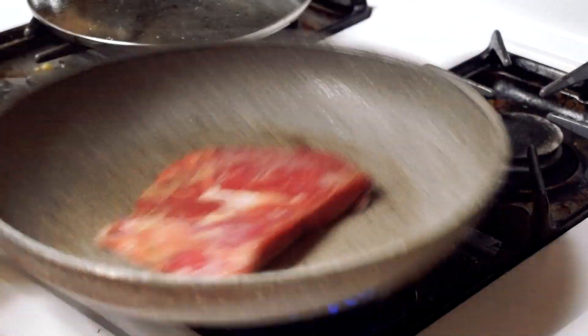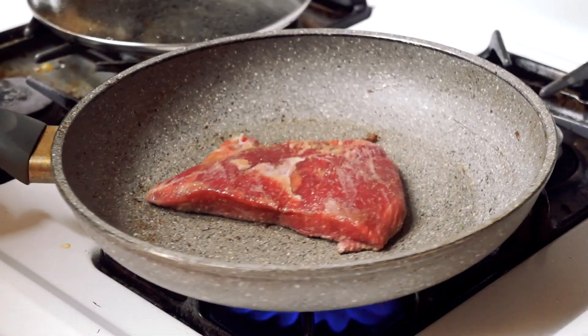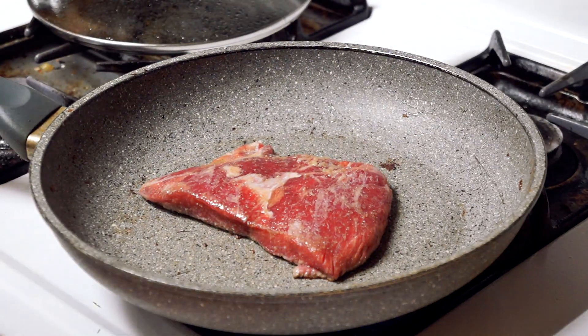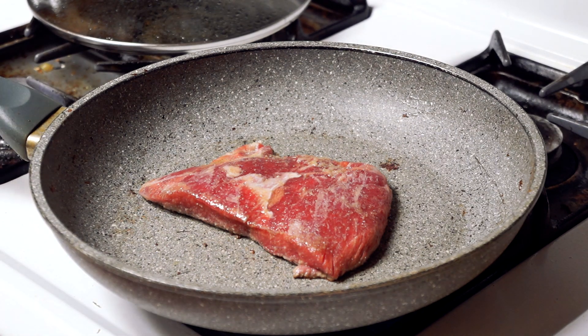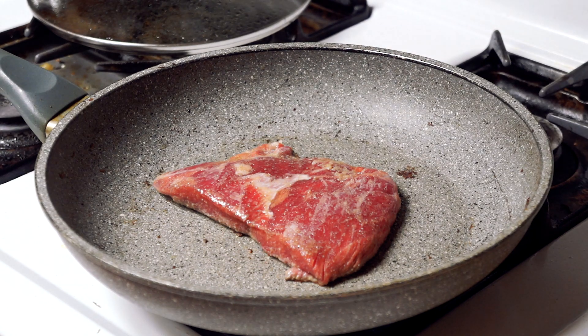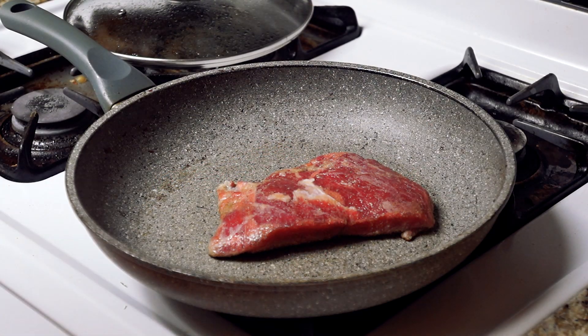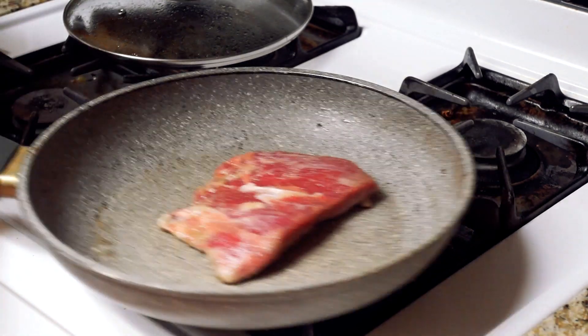As it's sitting there we're gonna give it a shake, make sure it's good and loose on the pan — nothing sticking on there. Let the fire do its work, keep that flame good and high so that pan stays nice and hot. Now we're coming up on time, closing in on that two minutes, where we are going to flip it right over.